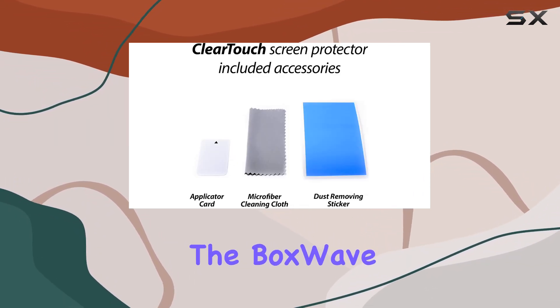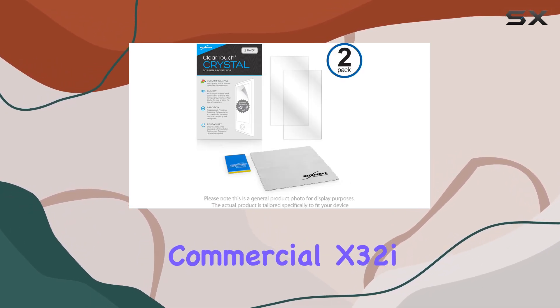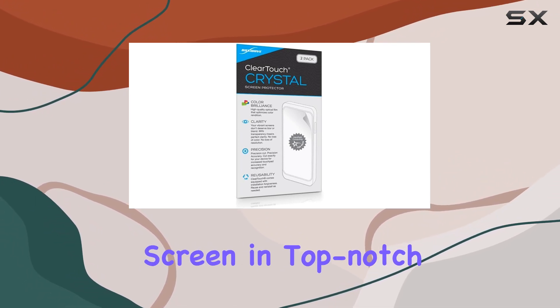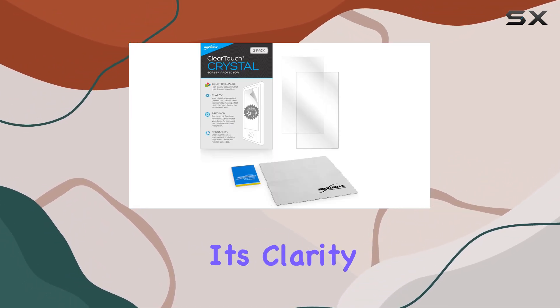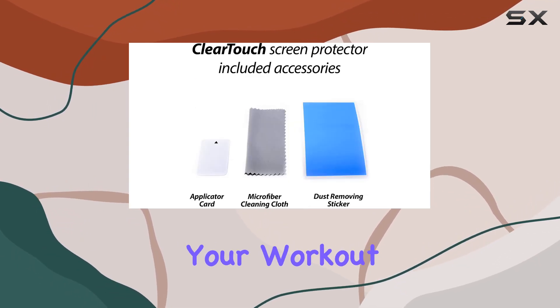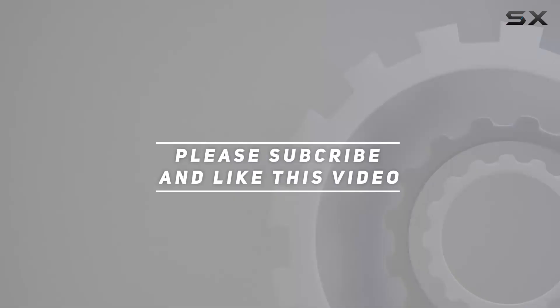Overall, the BoxWave ClearTouch Crystal Screen Protector for the NordicTrack Commercial X32i Incline Treadmill is a solid investment for keeping your device's screen in top-notch condition. With its clarity, strength, and ease of application, it's a worthwhile addition to your workout setup. Check out the video description for updated price, and thank you for watching.